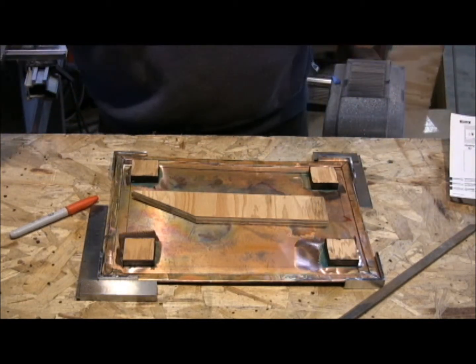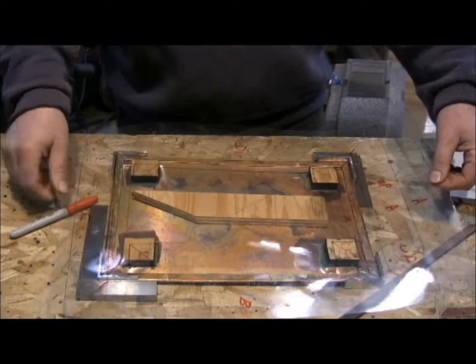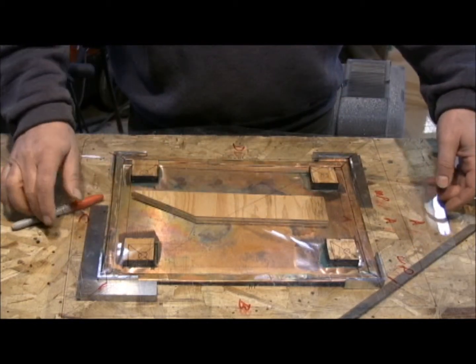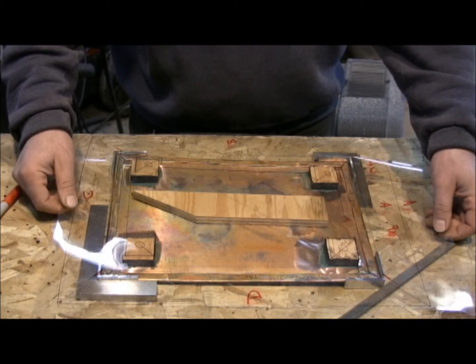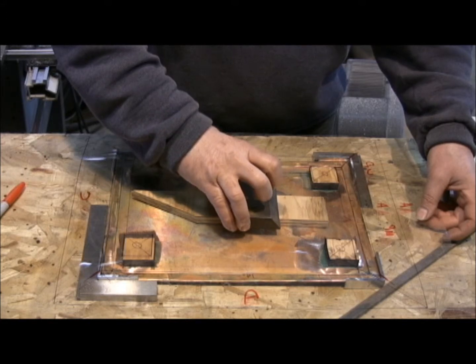Then I take my mylar map, and the A is actually, when A is up, it is on the front side of the board, so when I put it like this, it has to go flipped over, and that way the two sides will match up.